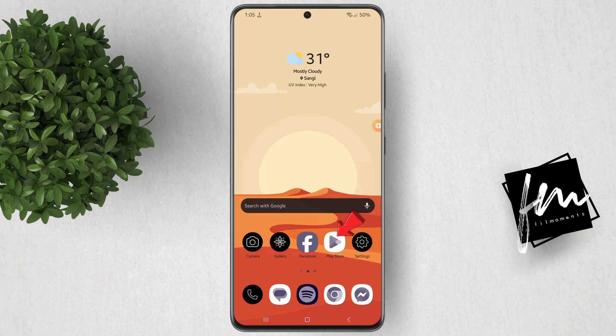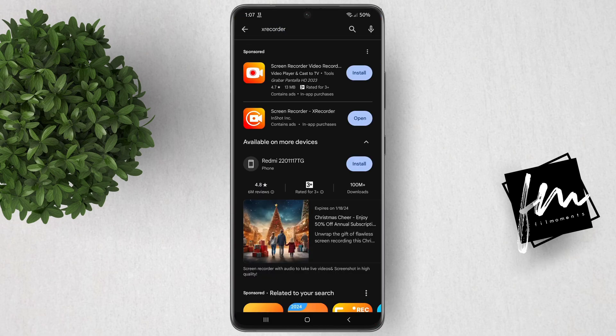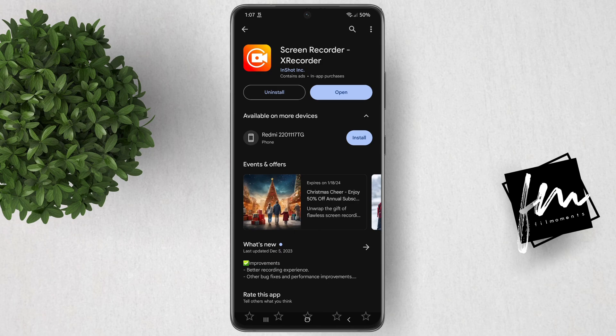First thing to do is to go to Play Store and search for X Recorder. Download this app. We will be using this app because the built-in screen recorder does not allow you to screen record while your screen is off.